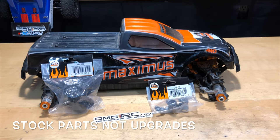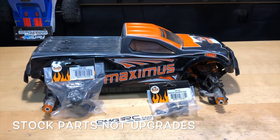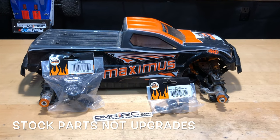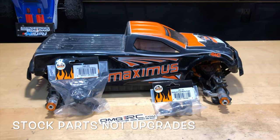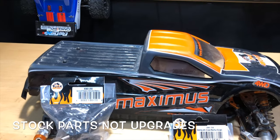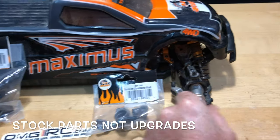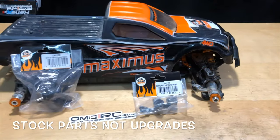What's going on guys, Joe with omgrc.com. Today I got my buddy Brian here with his DHK Maximus — it's a 1/8 scale. We're going to be doing some upgrades on it. We have a center diff here, we think that might be the problem with this particular truck, and also some steering arms that are a little worn out. So we're going to go ahead and do some upgrades.